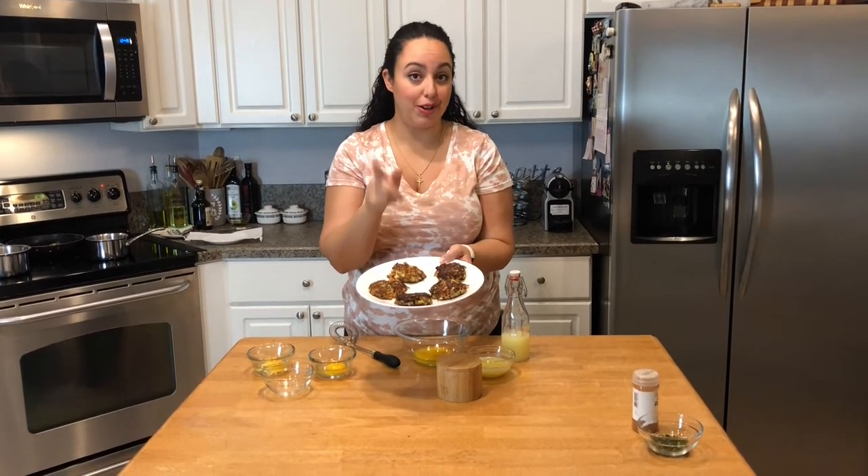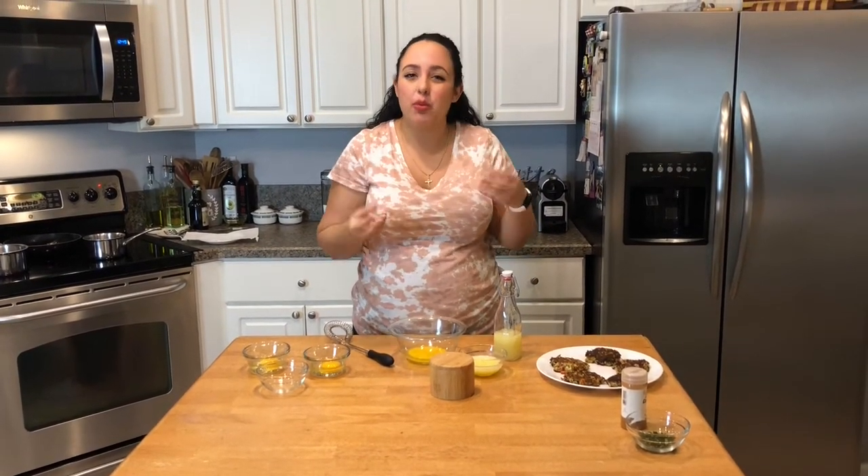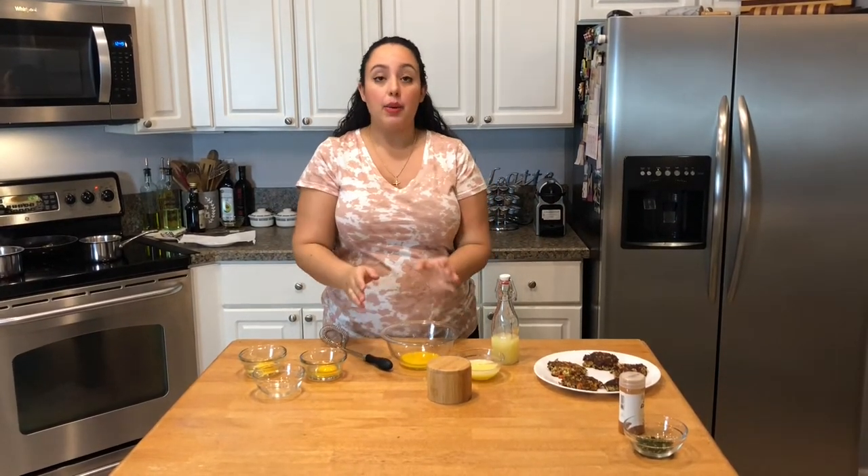The crab cakes are done. There are a couple less than what we originally had because my husband and I got a little hungry and started snacking. You know how it goes — you're in the kitchen, things are crunchy, you just want to eat them right then and there. Now we're going to prep the hollandaise sauce that goes on top of the eggs Benedict, and the poached eggs.